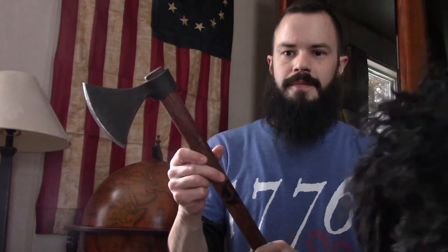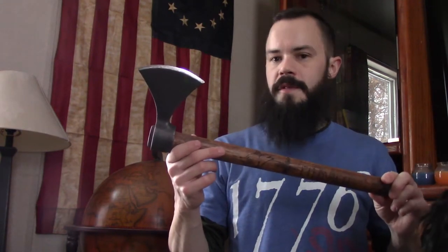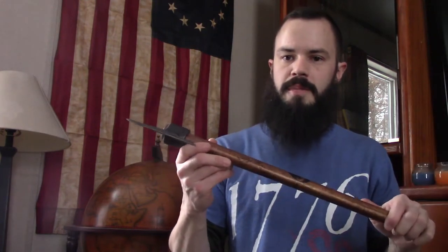The way I do an axe or a tomahawk — my dog is trying to get in the video here — but the way I do it is a little different than what I've seen other people do, and I think it's pretty easy. So I'm going to show you guys my process.